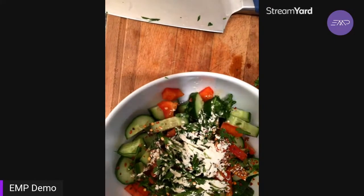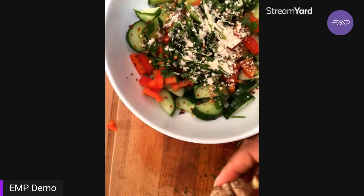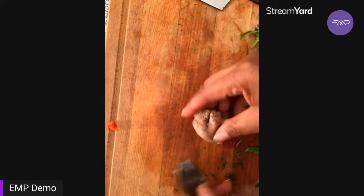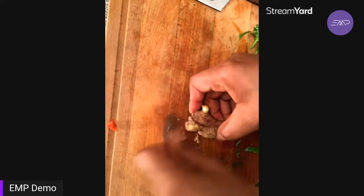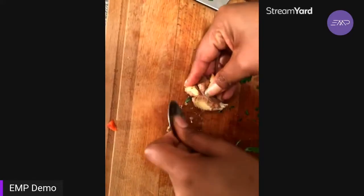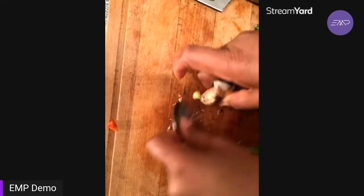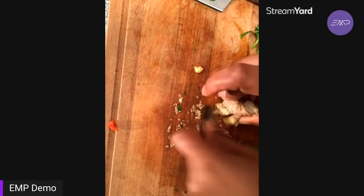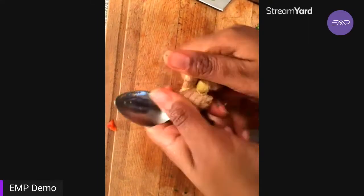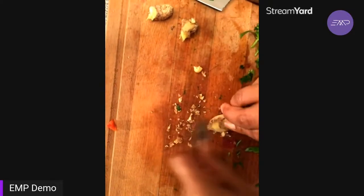Our good friend ginger is going to make an appearance, because it wouldn't be an Asian salad without it. For people who haven't seen this trick — you can literally peel ginger with a spoon. This piece is a little small and weird so it's slightly more difficult than normal, but you just take a spoon and scrape the skin right off. I'm going to break this off and find a straight surface rather than all these little fingers — that'll work better.